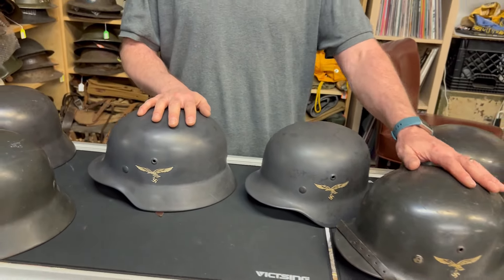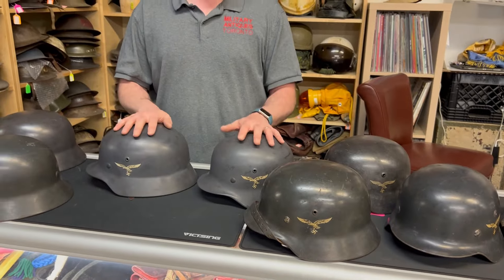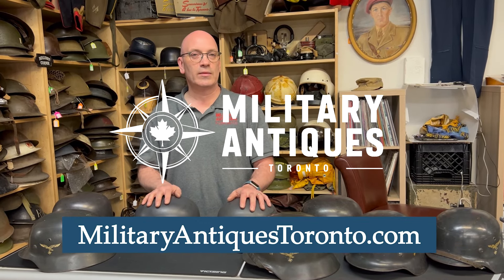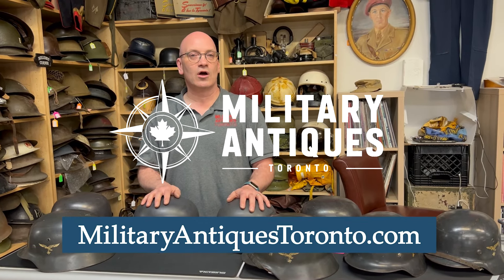Normally they've been used and abused a bit, just like these have, which is fine — sometimes they're more abused than others. So those are some of my helmets that I have in stock and on the website. For more items like this, follow me on YouTube or check out the website, militaryantiquestoronto.com. Thanks for looking and thanks for listening.